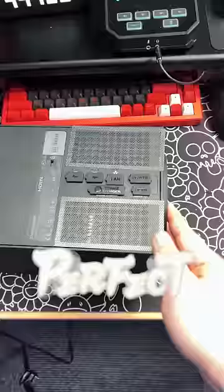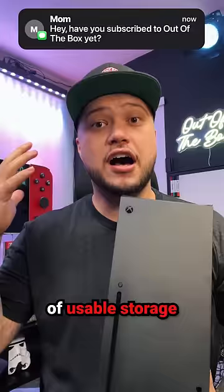The Xbox Series X has about 800 gigabytes of usable storage for games. And frankly, with the size of games these days, that's just not enough. So I'm going to go ahead and upgrade it to this one terabyte Seagate storage expansion card.